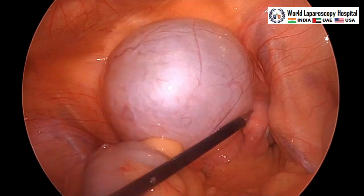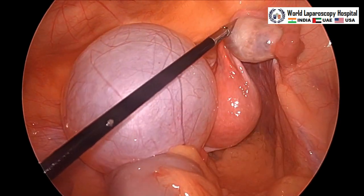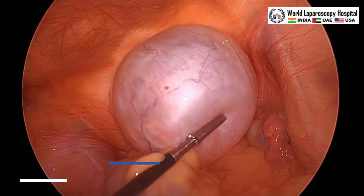This is a simple cyst, but it is a little large — approximately 7 centimeters. The first step is that we will do aspiration.